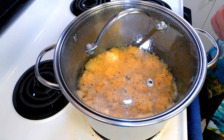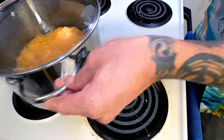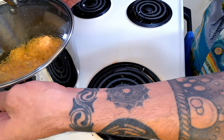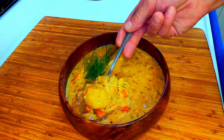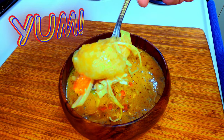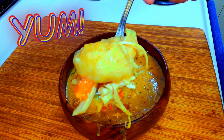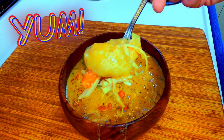After the 15-minute simmer, leave the cover on, pull it off the heat, and let it rest for 10 minutes. After a 10-minute rest, just serve it and enjoy. Look at those dumplings. Ooh wee, that's some good eating right there.